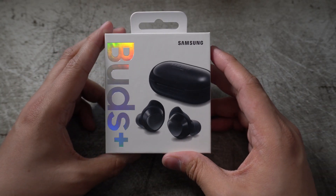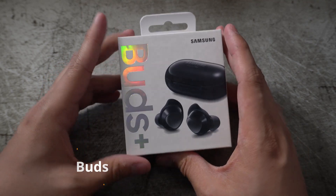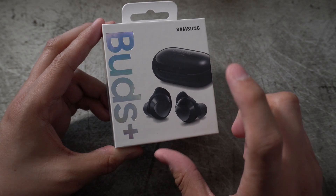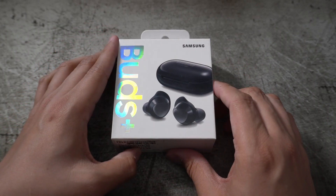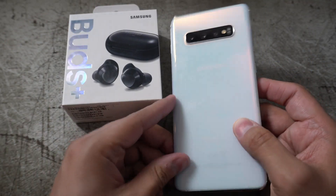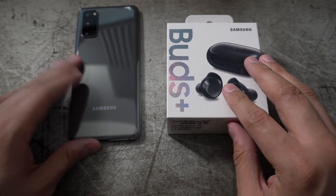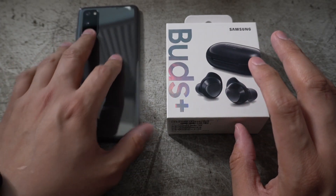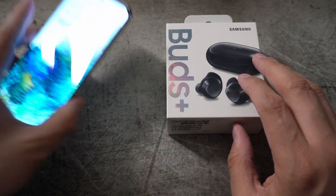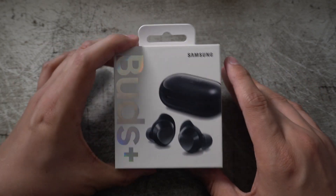Welcome back to the channel. We've got the Samsung Galaxy Buds Plus, which is the update to Samsung's original buds released around the same time as the Galaxy S10 Plus. These guys are going to accommodate the all-new S20. If you haven't seen my unboxing of that phone, make sure to check it out — the link will be in the description.